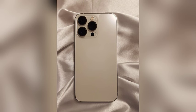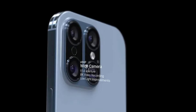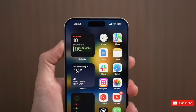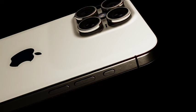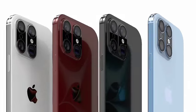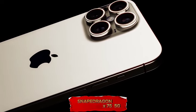The iPhone 16 series will debut a new feature: the capture button. This dedicated button is designed to enhance the photo and video capture experience. Located on the bottom right side of the iPhone 16, the capture button will replace the mmWave antenna on U.S. models. This repositioning will move the antenna to the left side of the device, situated below the volume and action buttons. The capture button introduces several innovative functionalities to streamline photography and videography.